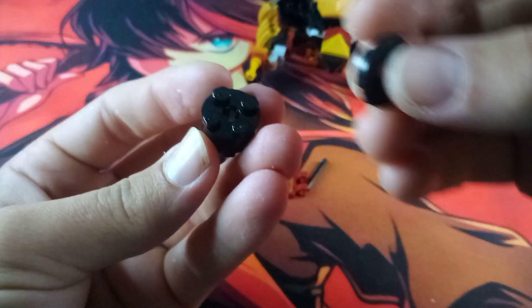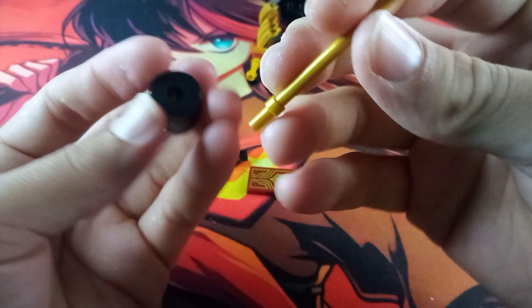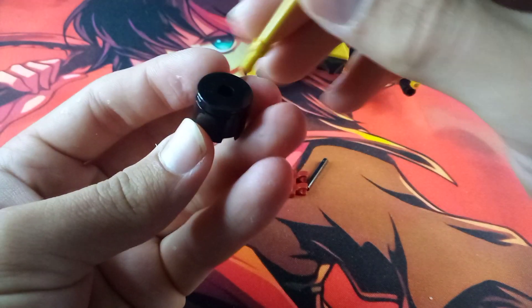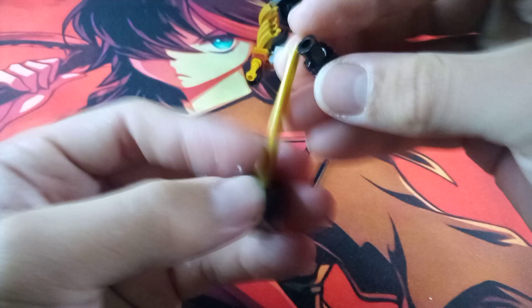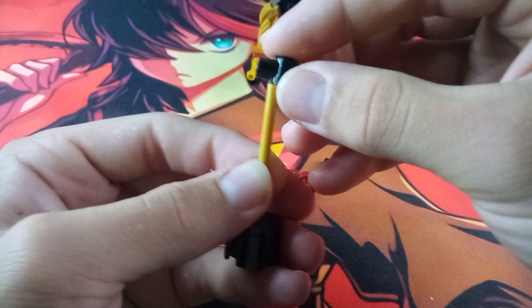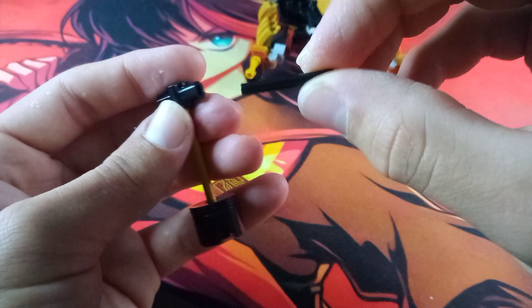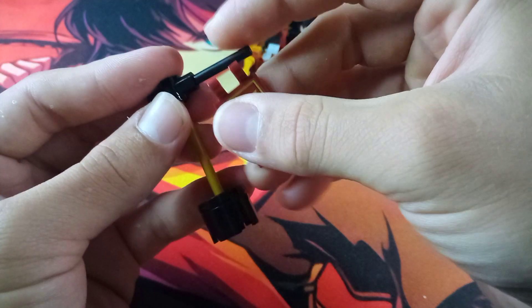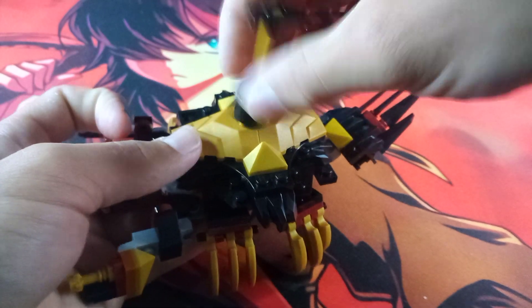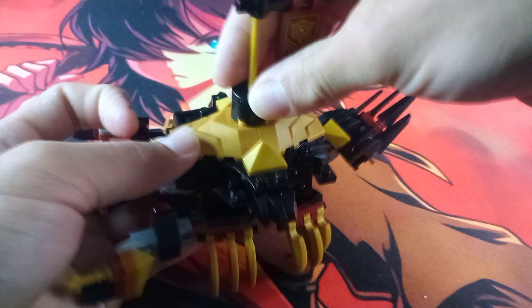Now let's quickly work on the flag. Take this cylinder piece and line it up with this part. Then take this gold rod piece and put it through with the nub thing pointing down. Attach this Technic piece on the top, then take one more of these gold bar pieces and stick it into one of those holes. Use the flag and clip it onto the black bar on top. After all is said and done, attach this onto the gold studs on top of the build.